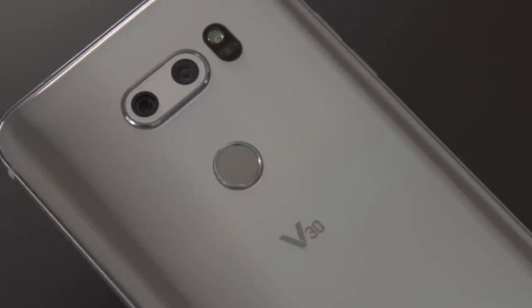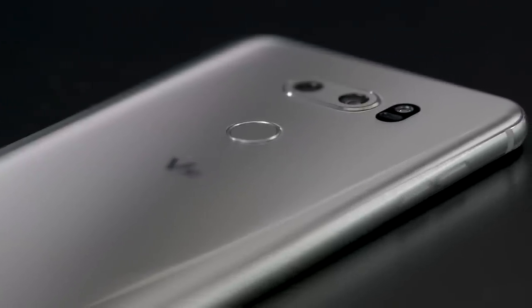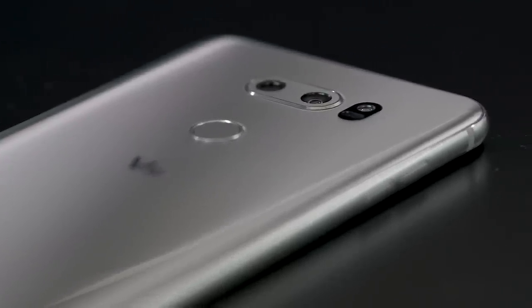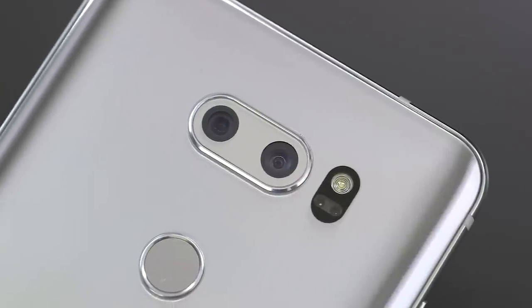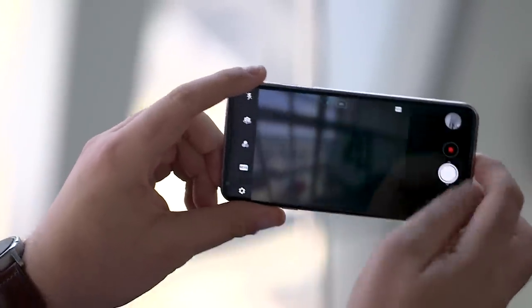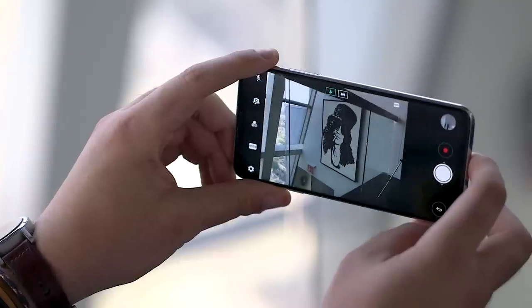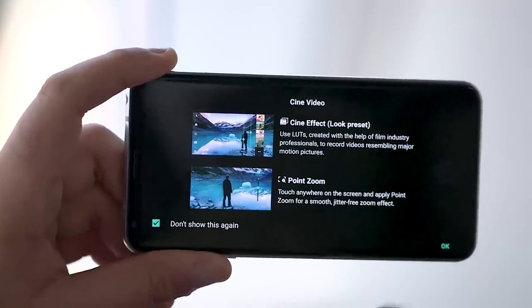Thankfully, the V30 still has the dual-camera setup that LG is known for. The main 16-megapixel camera has an aperture of f1.6, so it's going to pull in more light than just about any other smartphone for those nighttime shots. The super-wide-angle 13-megapixel camera has less distortion than ever, and I really like the unique perspective that it gives you. To me, this seems like a better use for a second camera than just a portrait lens, which is what Apple and Samsung are using.